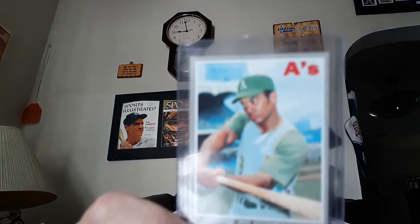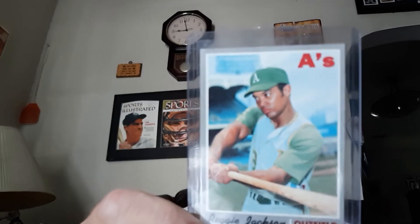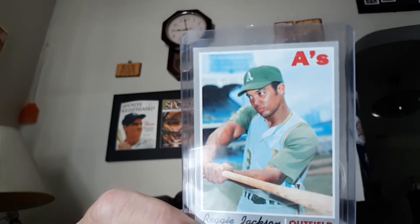It's a great Reggie Jackson. The 1970 set was kind of a plain set with the gray borders. But this is a nice card and I like the motion — he's posing for his picture there. So the great 1970 Topps Reggie Jackson, card 140 of the set. Alright guys, take care. Remember to click like and keep loving the hobby. We'll see you back with another video very soon. Have a great day and stay loose, guys. Take care.